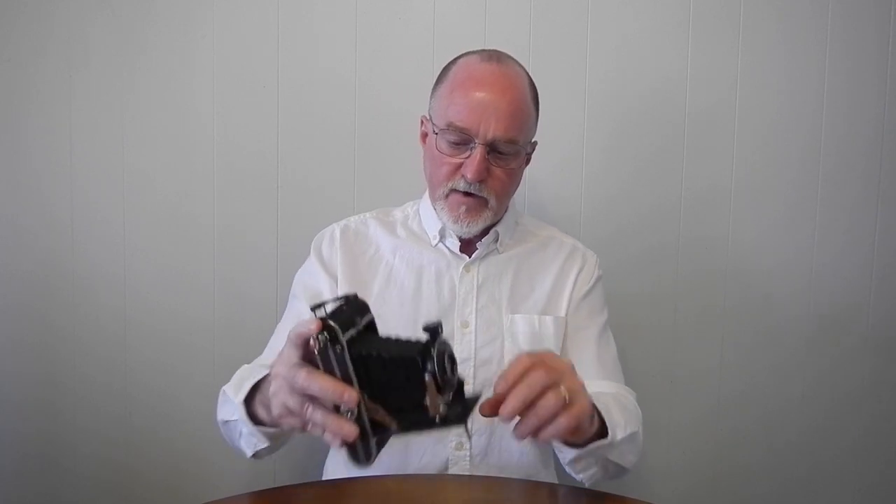It also has this brilliant finder on the shutter assembly that swivels for landscape or portrait. It's got this leveling foot, which is kind of nifty, and it has two of the larger 3/8-inch tripod sockets.